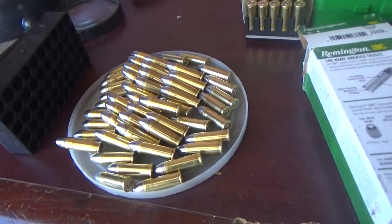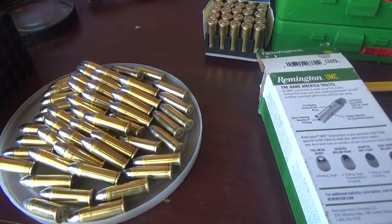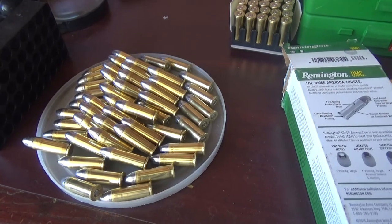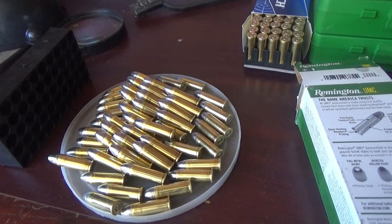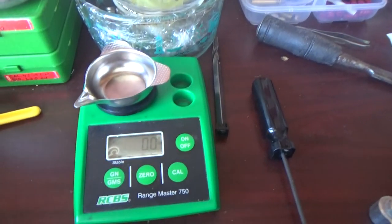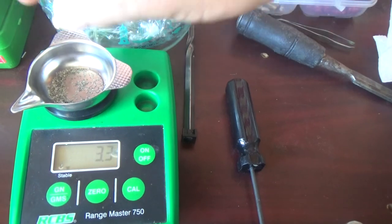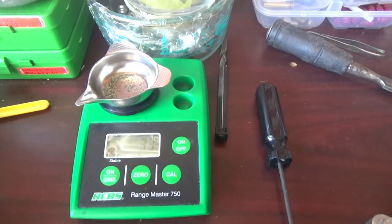Alright, there are 50 rounds loaded — 3.3 grains of HP-38 and a 149 grain round nose flat point. We'll get to the black powder ones another time, since it's looking like 88 degrees out here. Let's check the last charge — 3.3 on the nose, so the charges are pretty consistent.